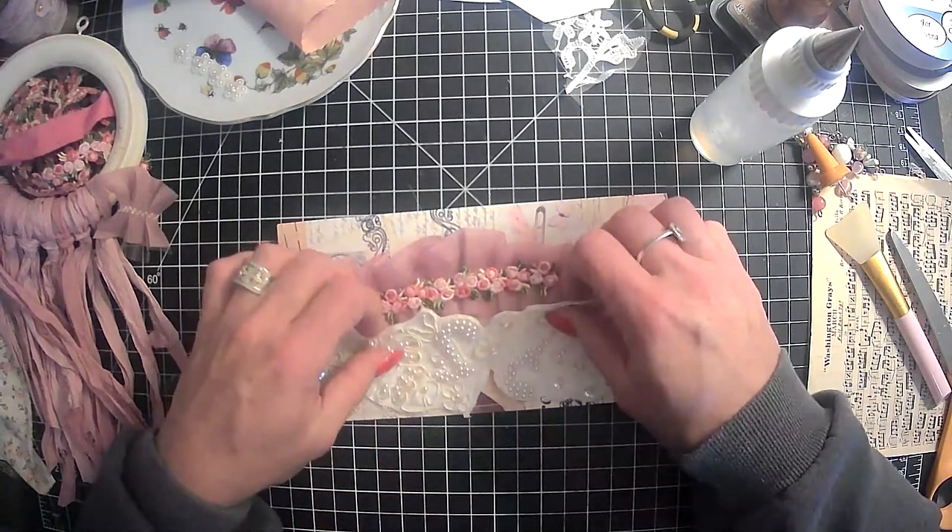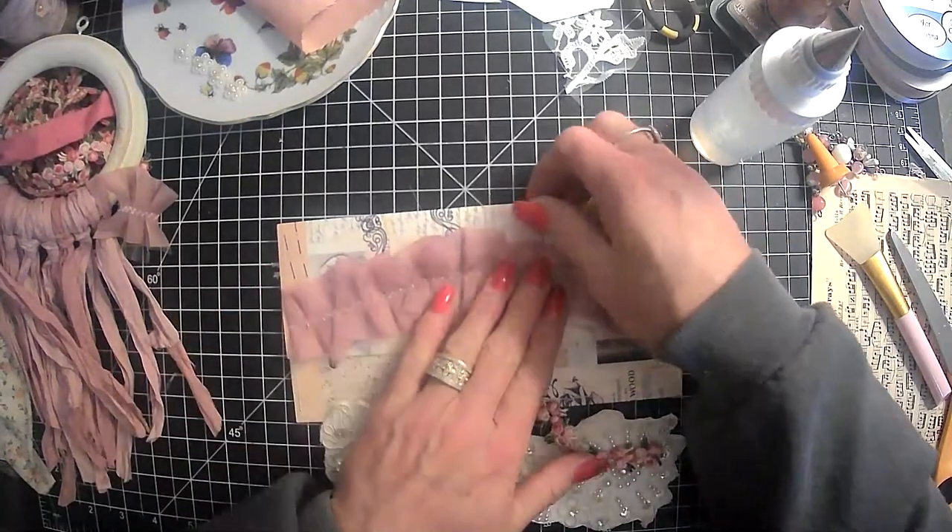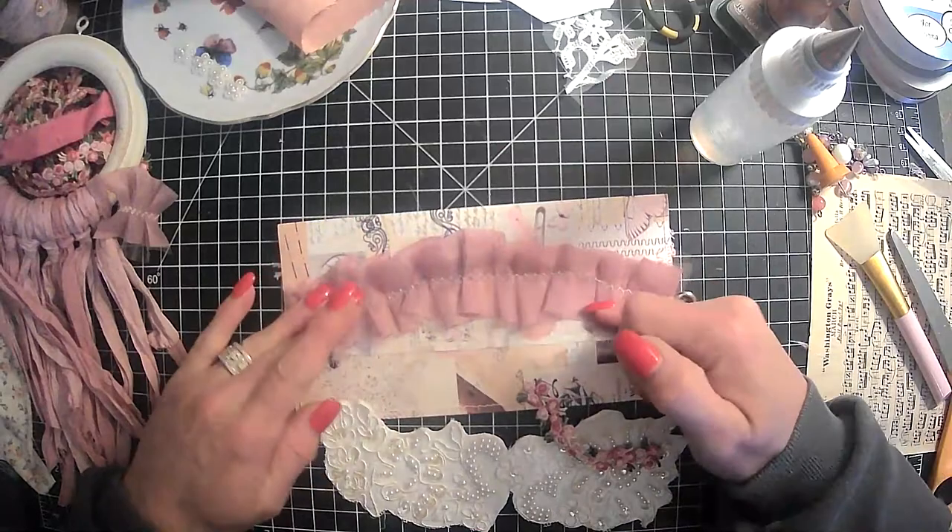We still got enough of that on the actual envelope. So I mean, this is just not going to need much at all.